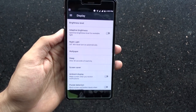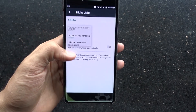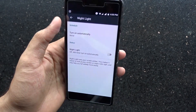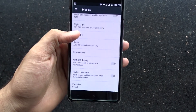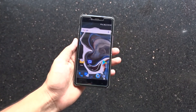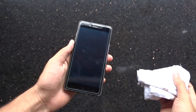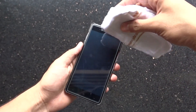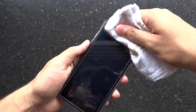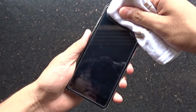Going into the display options in the settings, we see some new options. First, the night light, which adds an orange tint to the display so you don't strain your eyes at night. Then we got pocket detection, which is new and unique. To understand it, imagine a piece of cloth to be one side of your pocket. Whenever you keep your phone in the pocket, the proximity sensor gets blocked, and whenever you have this feature enabled, it will disable all accidental inputs happening in your pocket. It's a pretty sweet addition.